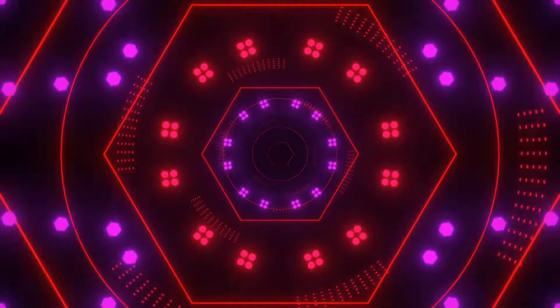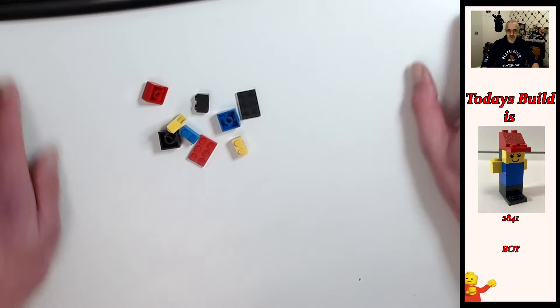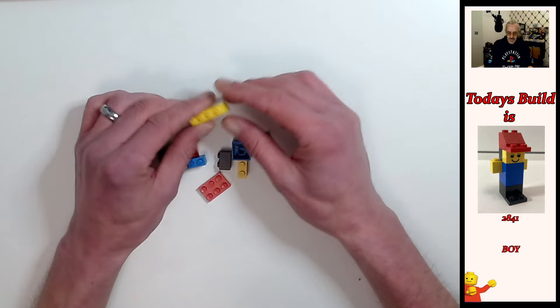Hello folks, Sean from Britain Bricks, welcome to another video. Very simple build for you today — it's a boy. We've done a video of a boy already before; if you haven't checked that out, there's a video right there. So yeah, let's check it out, shall we? Okay, so what we've got here are a few different pieces than the other boys.